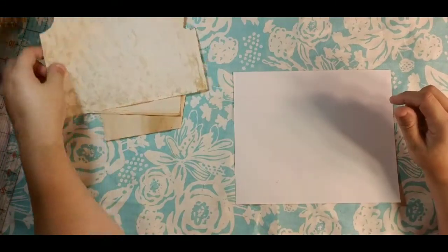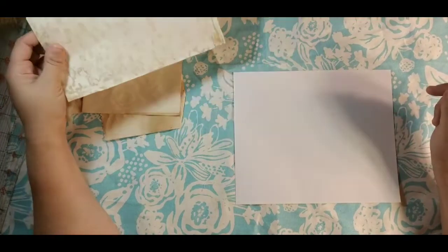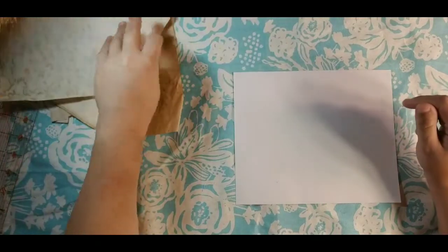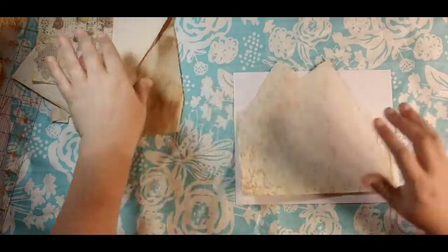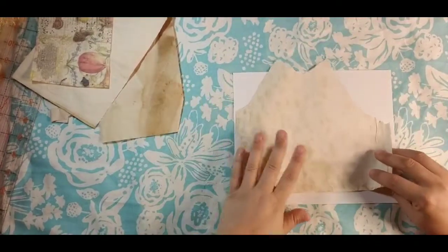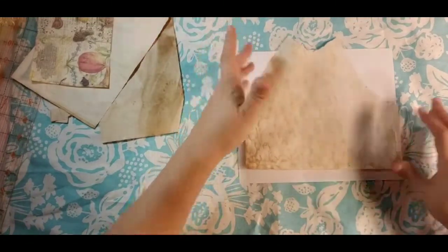These are pretty simple and I really enjoy making them — I have a blast making them, so hopefully you will too. First thing I'm going to do — excuse me, I do have a cold — is use this piece of scrap tea-dyed paper as my background because it's a scrap.